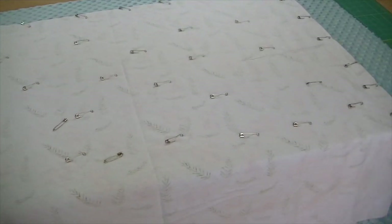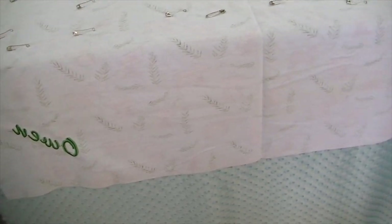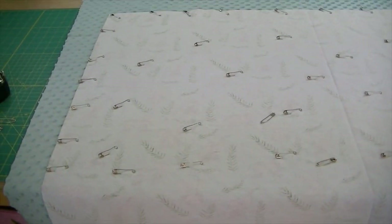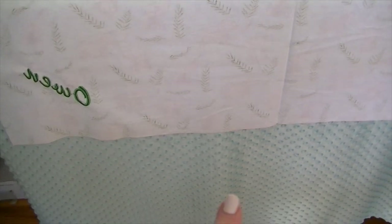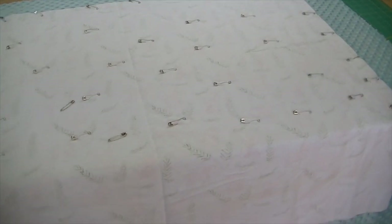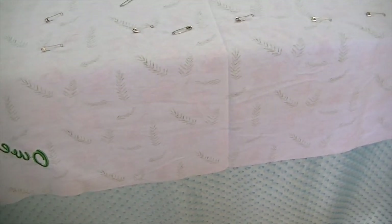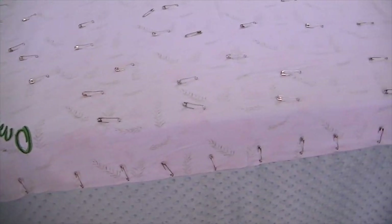Here's another beauty of this method: I have it pinned as far as I can go on my work surface, and you can see there's a section hanging off the table that's still unpinned. Now that everything is very secure and I have that extra width of minky, when I pull it up to pin that area on my work table, I don't have to worry about anything shifting because the minky is larger and I have it secured well with those pins.